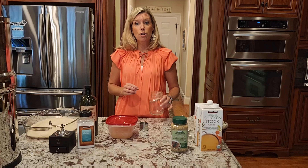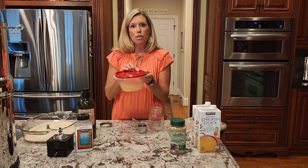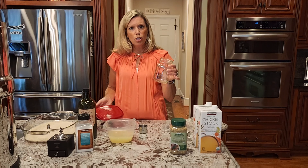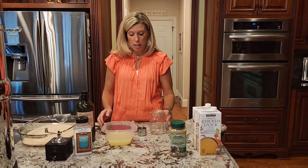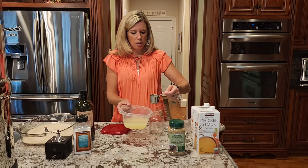Okay, here we go. Let's get started. First we need a quarter cup of freshly squeezed lemon juice, and I always like to mix everything in a mason jar and just shake it up — it makes things a little bit easier. So here's our quarter cup of freshly squeezed lemon juice.